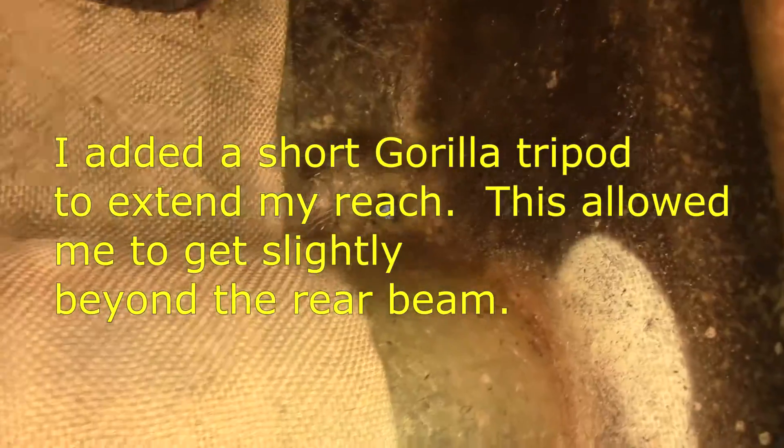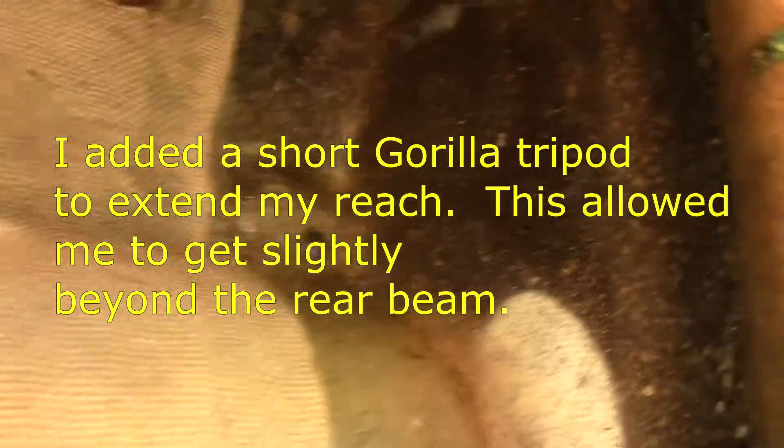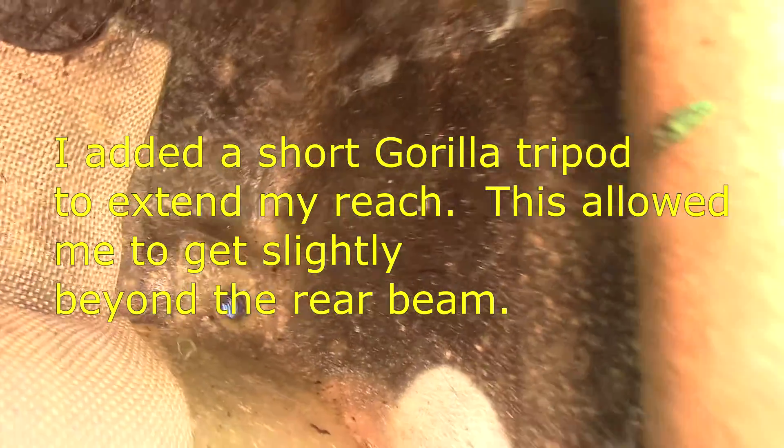I remembered that I had a small gorilla tripod in my shop, so I added it to the camera and that gave me at least another 12 inches of reach, allowing me to get the camera in far enough to see the forward side of the beam area and the rear beam area. The advantage of using video versus still shots is that a still shot would be great if you knew exactly where to point the camera. But the fact is these cracks could literally be anywhere, so even with all this jerky motion, you stand a pretty good chance reviewing the video in slow motion to find problems.